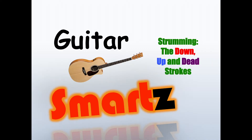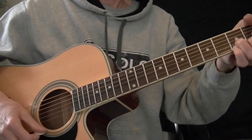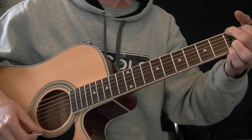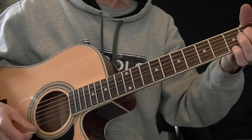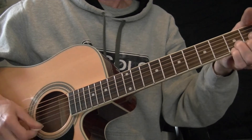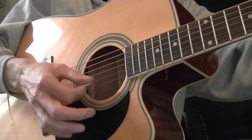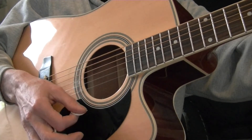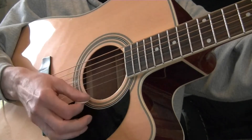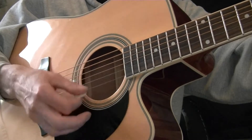Strumming — down strokes, up strokes, and dead strokes. It may seem simple on the surface, but the whole concept of strumming the guitar can be as complex and varied at times as it can be simple. In short, strumming for guitar players is a sweeping action, usually with a pick or a fingernail, causing three or more strings to vibrate or ring at the same time. I say three or more because a chord can be generally defined as three or more notes played simultaneously.